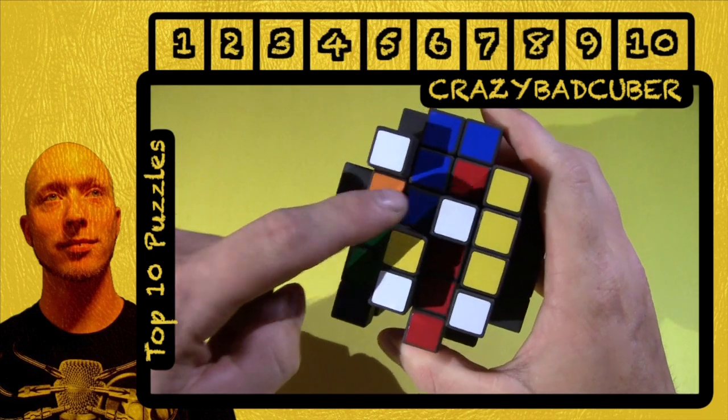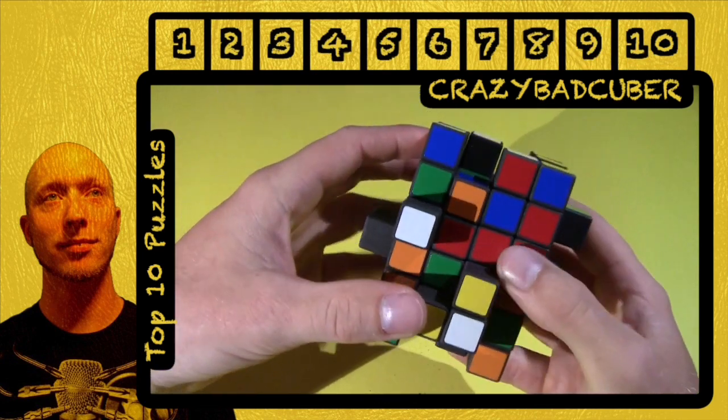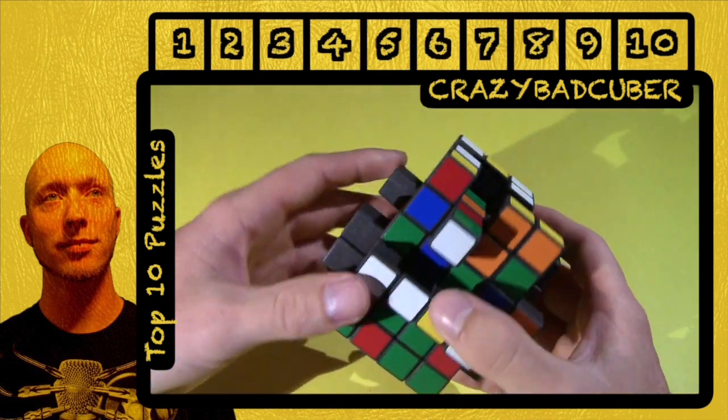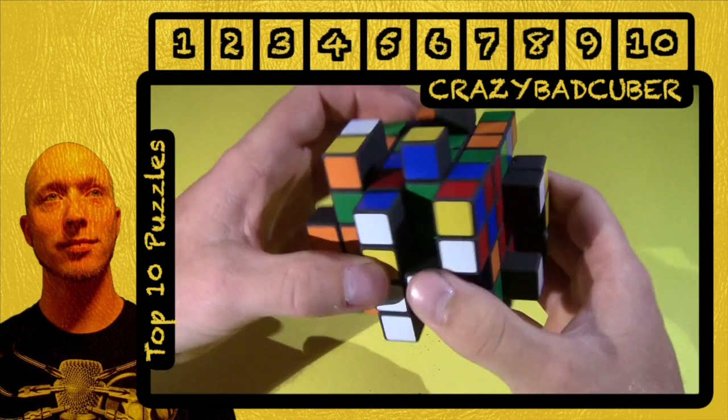Now you can see that there's a one, two, three, four, five — six by six by six. And because these are bandaged and act like one on every side, it turns into a four by four by four. And that's exactly how you solve it — that will get you back into the cuboid state, which you can then use cuboid algorithms to solve.